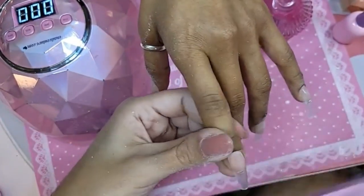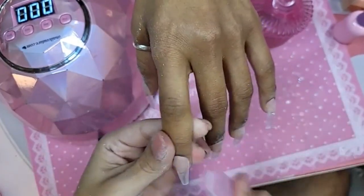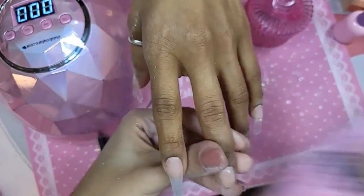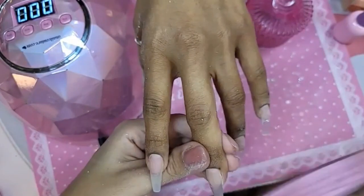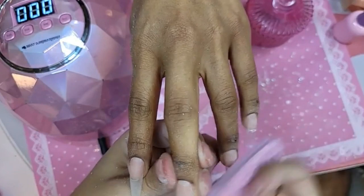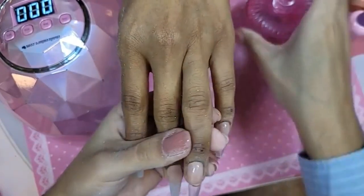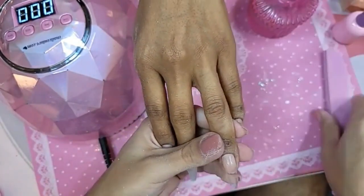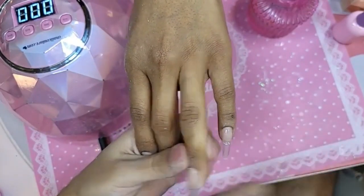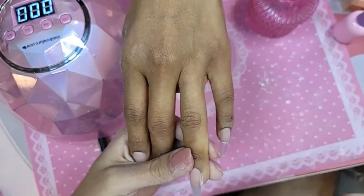So let's go in with the buffer and really knock out the top shine off the nail. Somebody asked what was in my pink cup — this is just straight pure acetone, to remove any product buildup off the bit. The code is labor13 — all lowercase, 13 as the number, not written out.